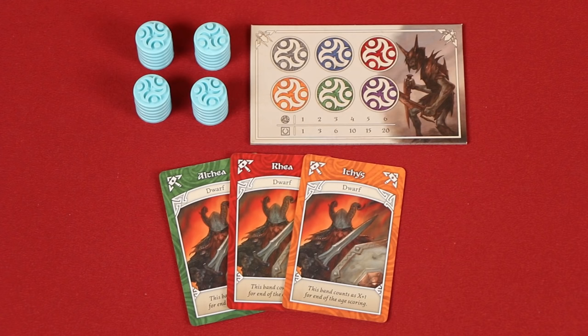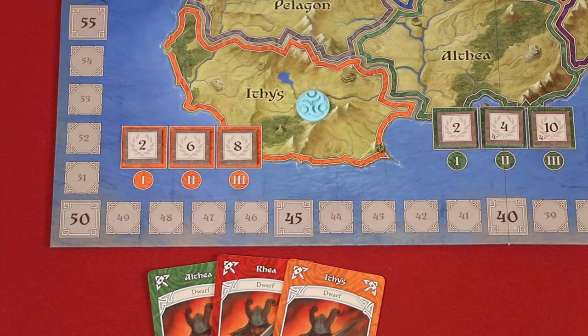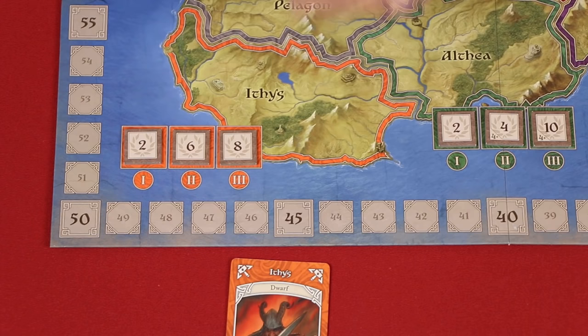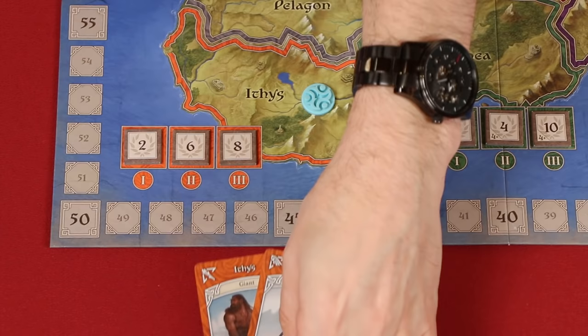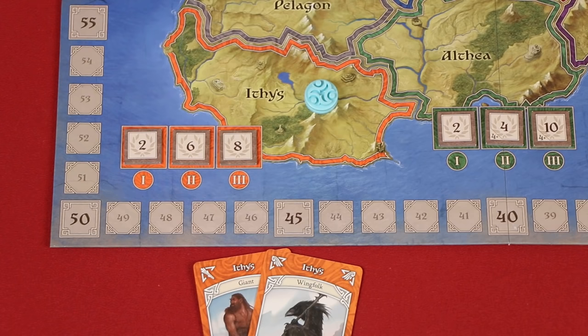Any time you create a band, you must also select one of the cards from that group to place on top as the leader. So here I've chosen the orange dwarf as my leader. Now find the kingdom with the same colored border and name as your leader, and count how many of your control markers you already have there. If the number of cards in the band you created is greater than your number of control markers there, you'll add a single new one. Keep in mind it doesn't matter how many tokens other players may have in that province — you only count your own tokens when checking to see if you've played enough cards in your band to add new control markers.